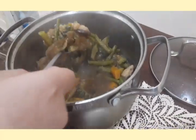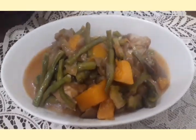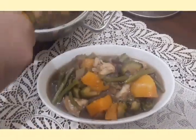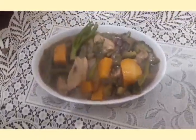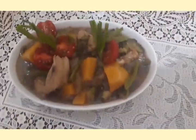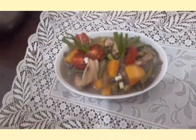Now I'm going to transfer the Pinakbet onto my plate. For our garnishes, I'm going to put the spring onion leaves and surround it with the cherry tomatoes. It's okay to eat the cherry tomatoes as well. And put the spring onion leaves that we chopped earlier on top of it.